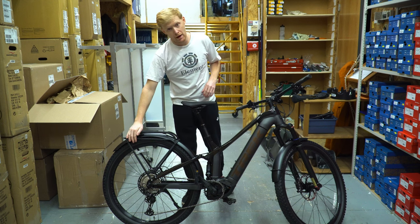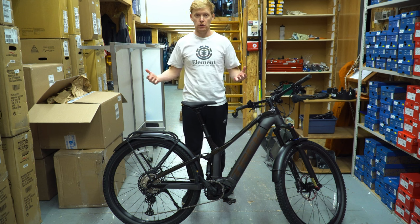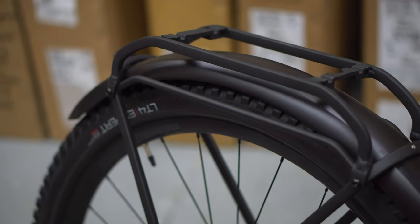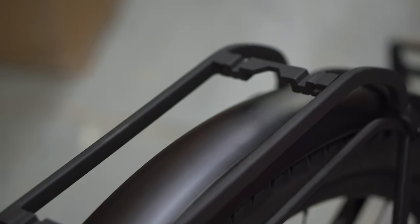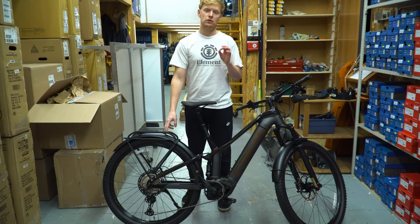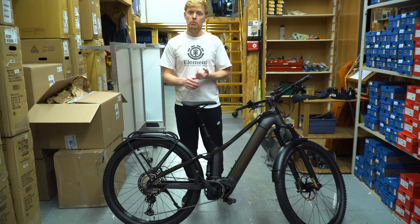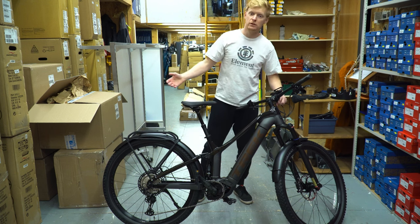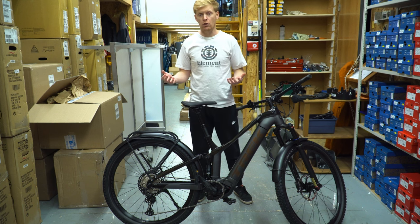Right off the bat you can see it has a rear rack with a built-in light, powered by the battery itself — no need to change batteries or recharge it. The battery life is so good you're not going to need to worry about the lights draining it, so you may as well run them as daytime lights all the time. It has a MIK rack, which is a quick-mount attachment, so you can get bags and satchels that click right in without any additional straps. It also comes with a front light to match — both pretty bright, really good LEDs.